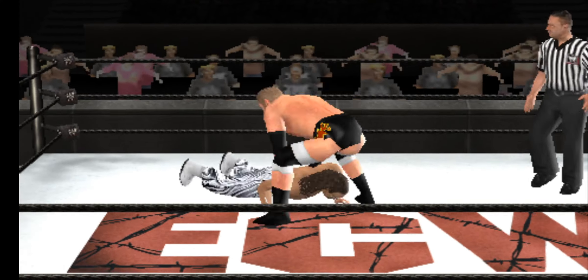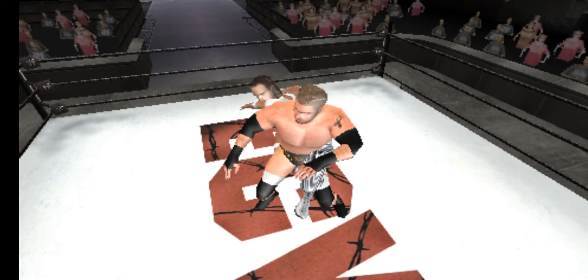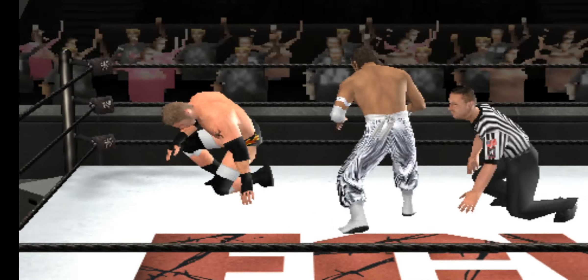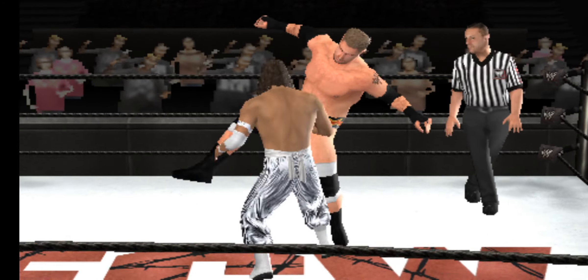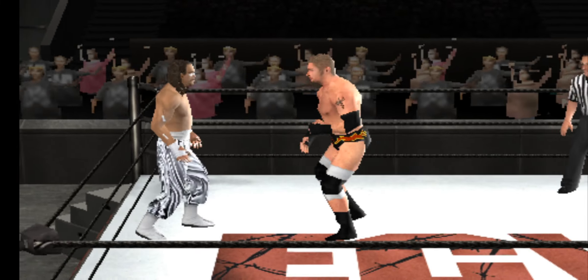In order for me to make the blonde hair, I used Kenny Dykstra from SVR 2008. I baked his face onto my test model, then I erased the baked face and just left the baked hair. It blended in perfectly.